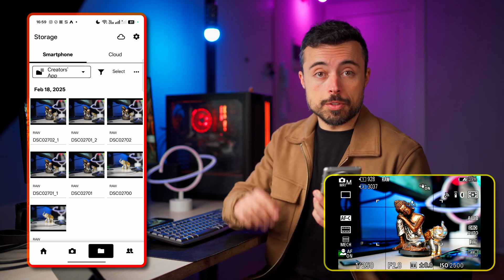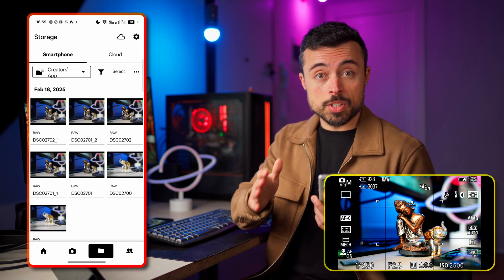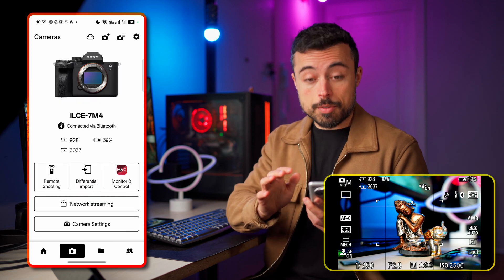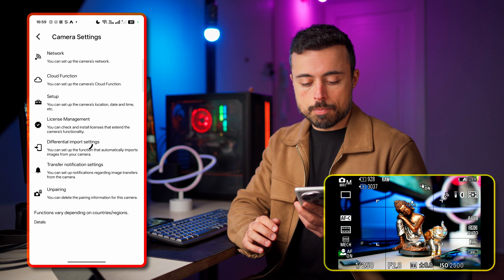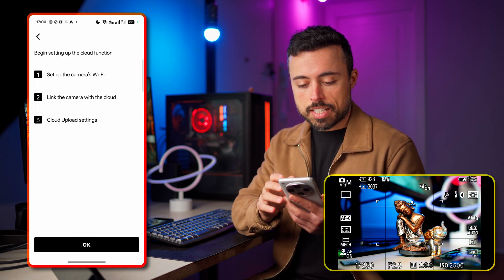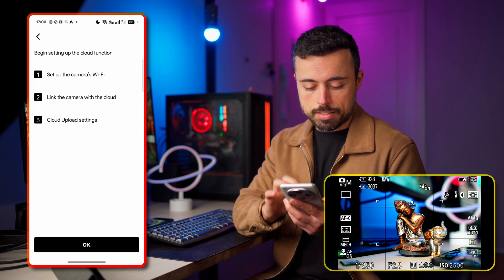But if you don't want the smartphone in the middle of this workflow, you could actually upload files to the cloud directly from the camera. In camera settings you have the cloud function. Let's start the settings — we'll need to set up the camera's Wi-Fi, link the camera with the cloud, and then configure the settings.